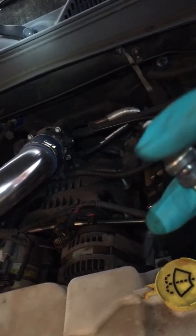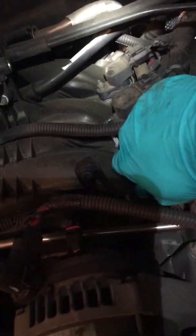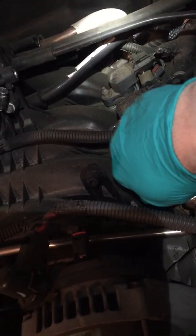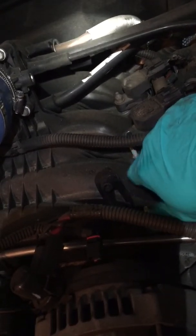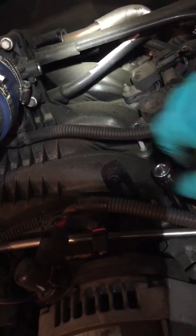I'm going to put some anti-seize on the side of it, and then I will stick it back on my socket. Let's say this is a new one — put it back in. Make sure you line up the thread properly, and then you'll just tighten it down. Once it's tightened, pull this back out and make sure it's tight, because you want to make sure it's fully down. But you don't want to over-tighten it, so make it snug.